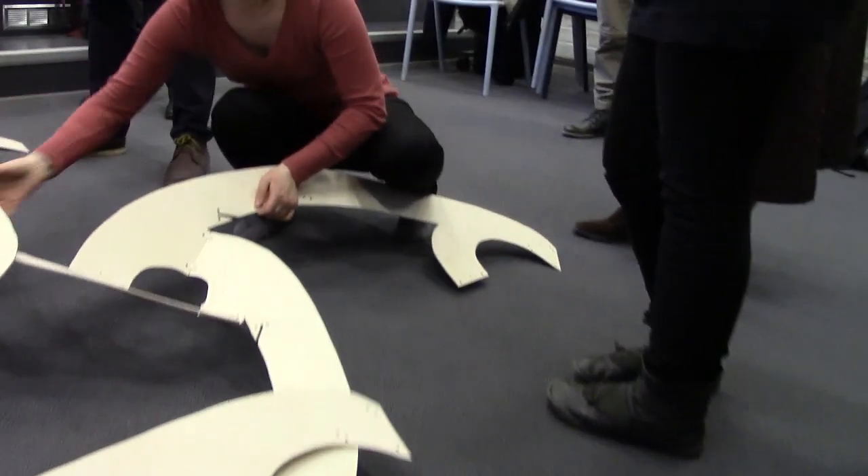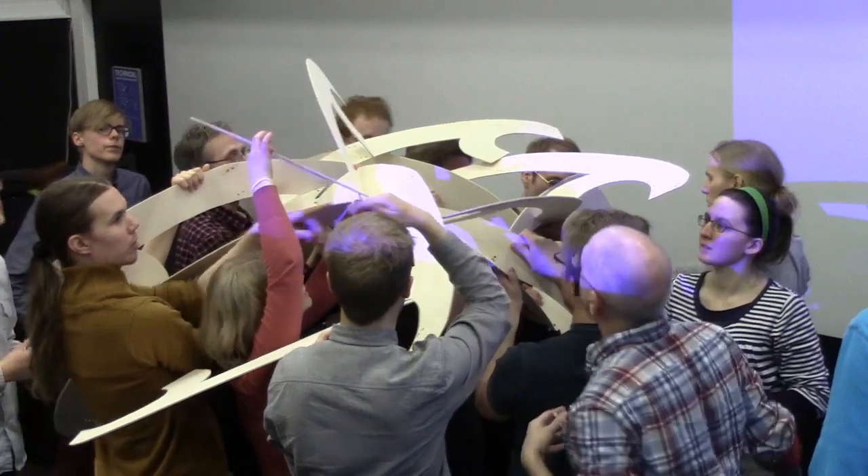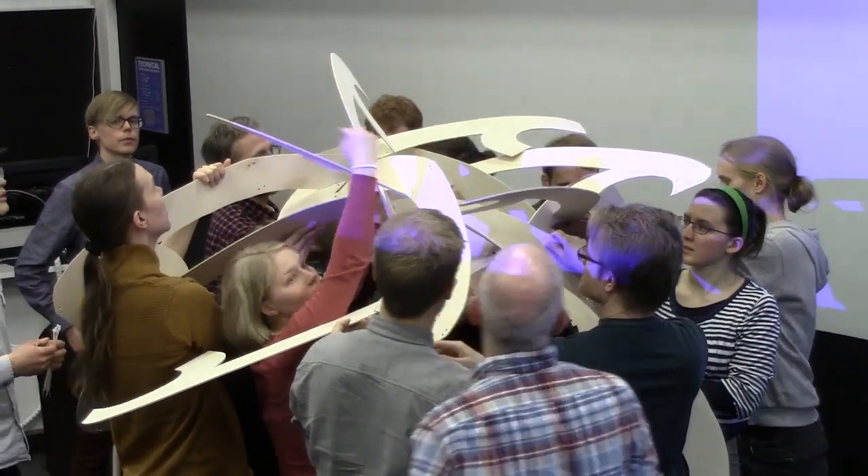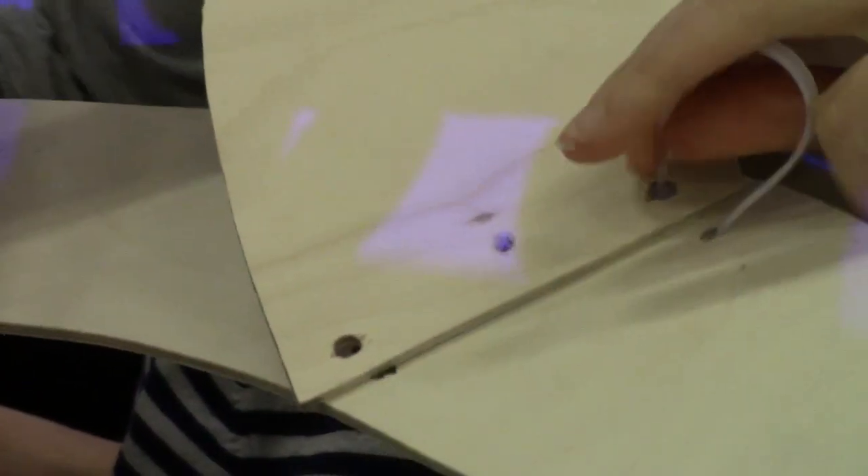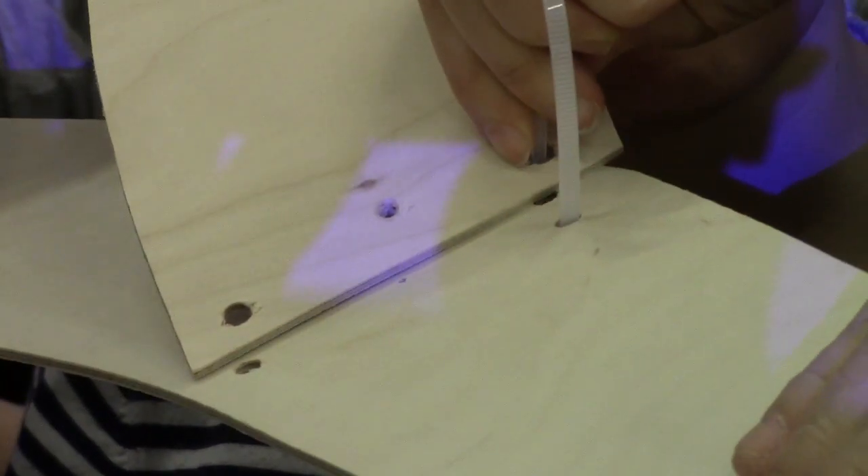It took a couple of tries to work out the best way to begin, but eventually we discovered how to make an initial cycle of five modules while holding them up in the air. Once these are cable tied together, we have a good start for adding more modules.